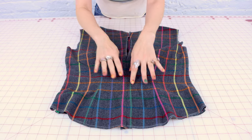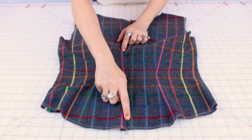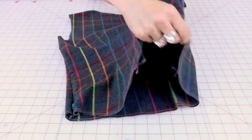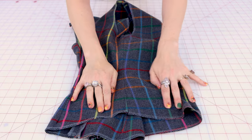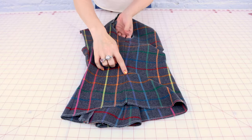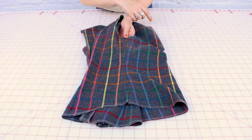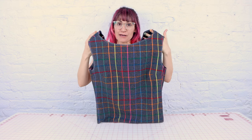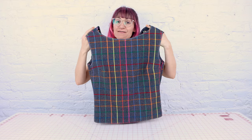This blouse is really coming together. Our center back is looking great — look at those beautiful plaid lines matched up all the way down center back. And our plaid lines are matching up beautifully on the side seam too. This shirt is really coming together and I just love this flannel fabric — it is so fun and vibrant.